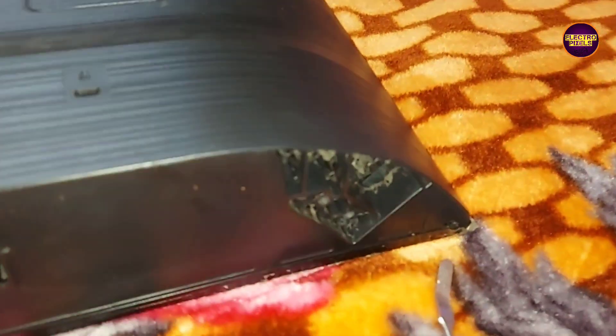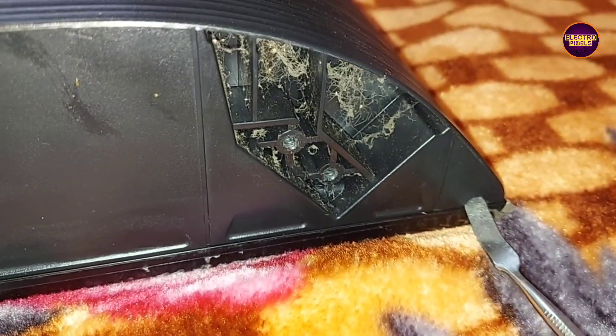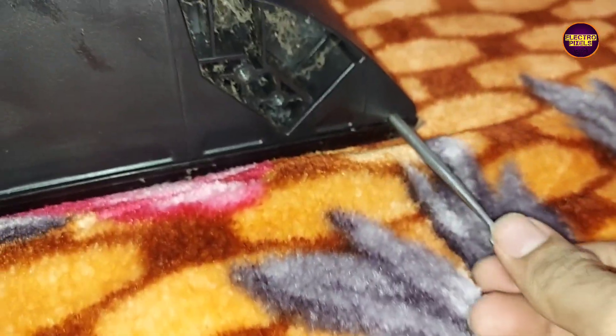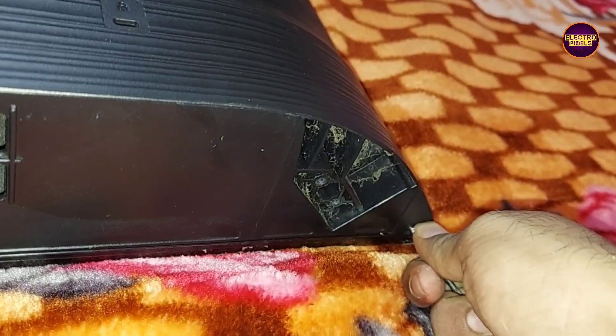This TV comes with a screwless back cover. To open this back cover you need a jig tool. You can see small holes on both sides — you need to insert the opener tool into that hole and lift upwards to open the back cover. Now we have opened the TV back cover.